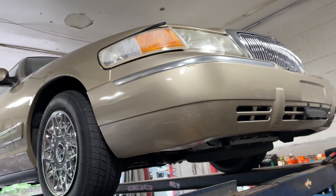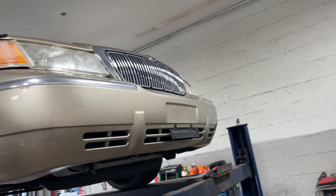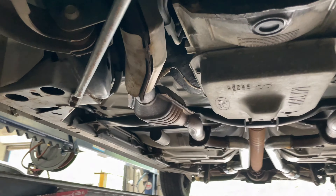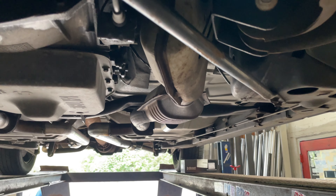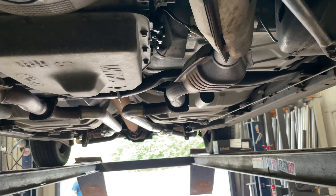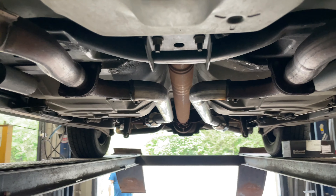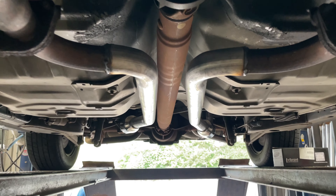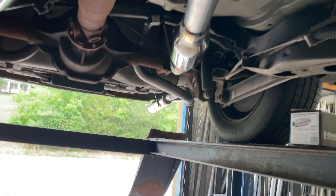Alright guys, we got a 2000 Mercury Grand Marquis 4.6 liter V8 — classic, but still golden, even the color. Old is gold, my friends. It's got factory converters — four of them. These cars usually come with singles going into a single. We cut that out and true dual'd it, two and a quarter all the way back. He didn't want it too loud, so we put two Vibrant mufflers on it.